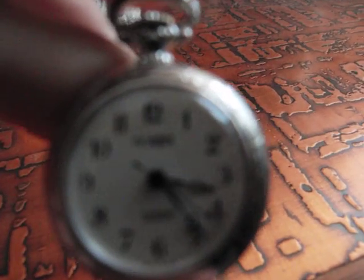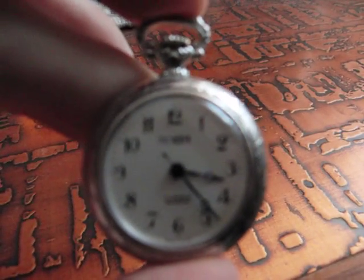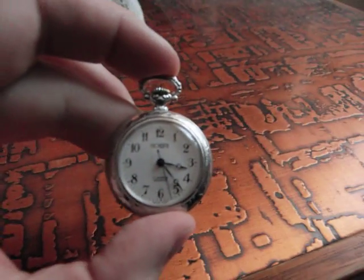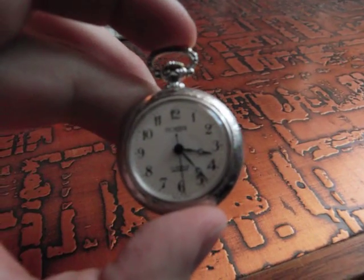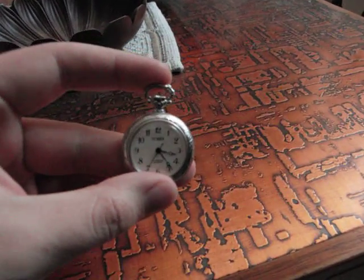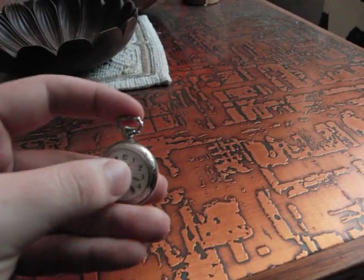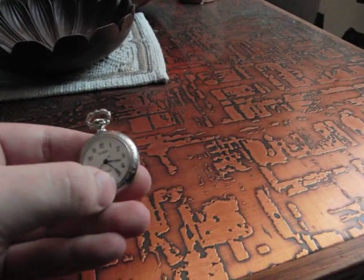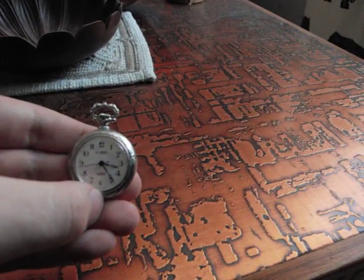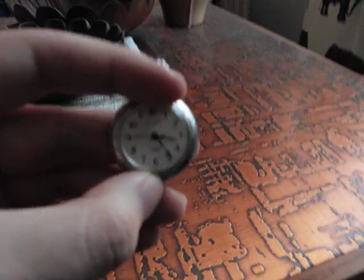It's a mechanical 17-jewel Incabloc — getting the focus is impossible with this camera — 17-jewel Incabloc, and Swiss made down here. You can see it in the pictures on my Facebook.